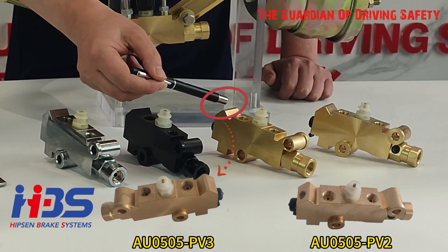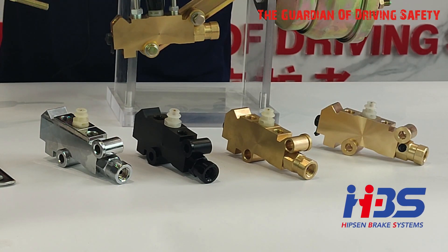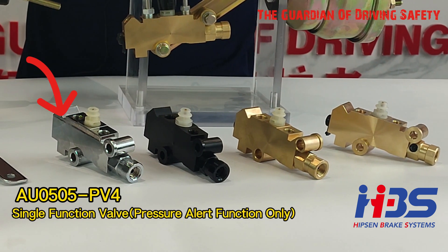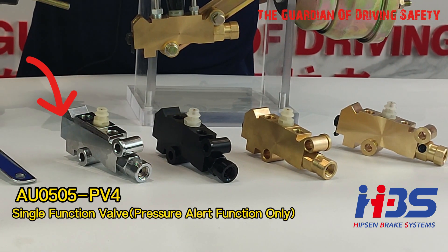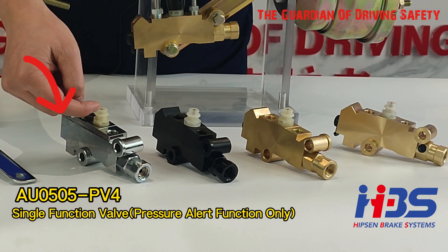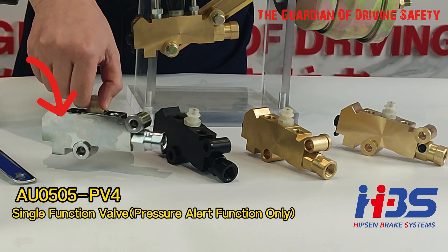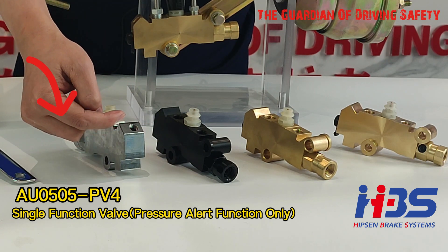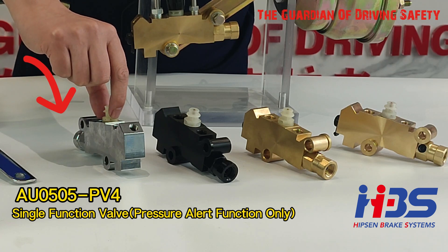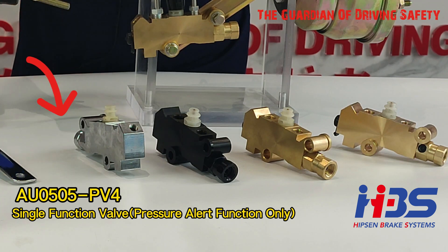Now let me introduce our single-function valve, which is the PV4. The PV4 is a single-function valve with only one function — the pressure alert function. It does not have a proportioning valve function and it does not have a metering valve function. So we call it a single-function valve.